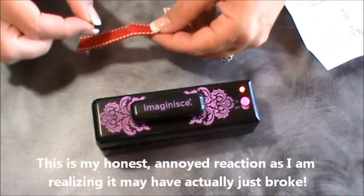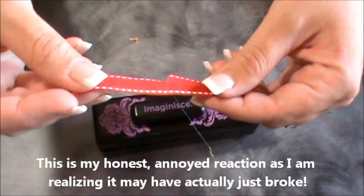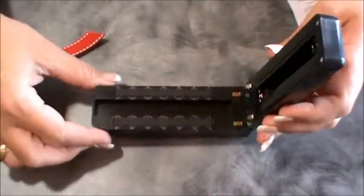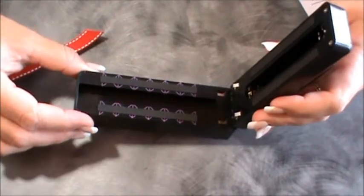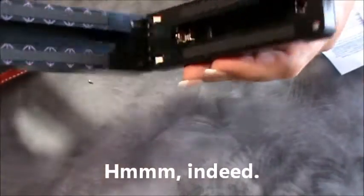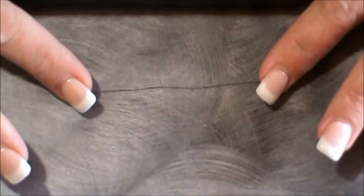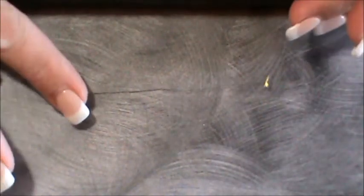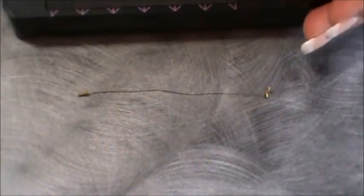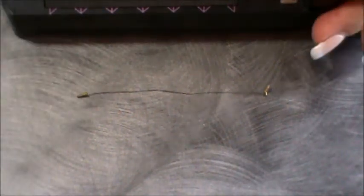Hmm, look at that — some kind of wire just came out of it. I don't think that was supposed to happen. I've tried to figure out what went wrong, and this piece, which I assume is what cuts the ribbon, just kind of fell out after the second cut. So can I recommend this? Nope.